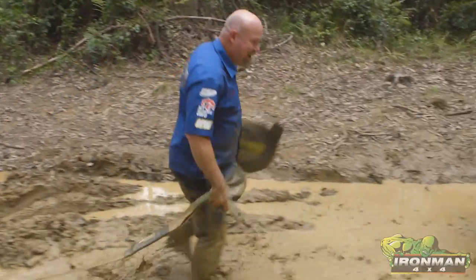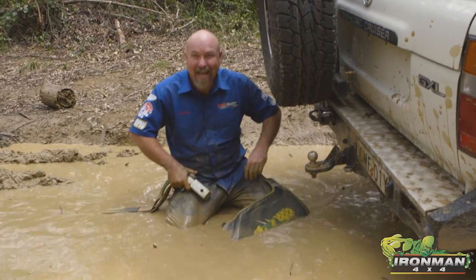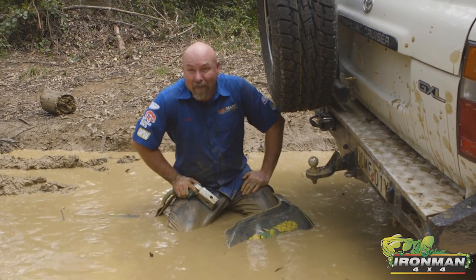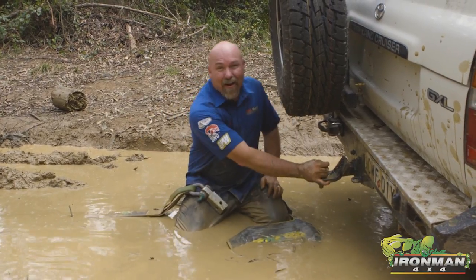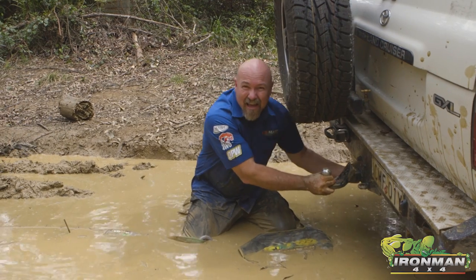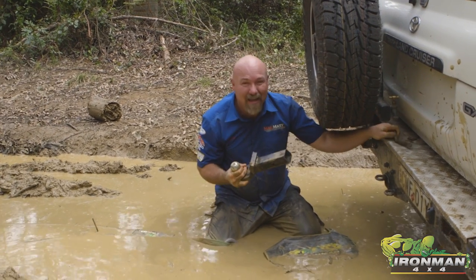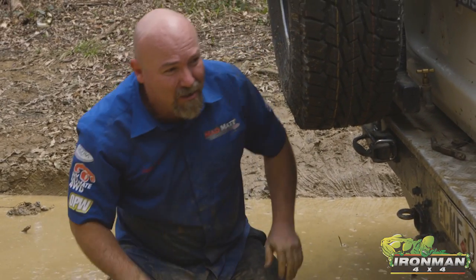We were shooting this video about front recovery points and I thought I may as well show you how we're going to hook up to the back of the 80 series. Right, first thing we're not going to do — we're going to pull that pin out. We're never ever going to recover off our tow balls. Bad, bad news.